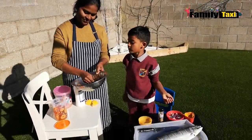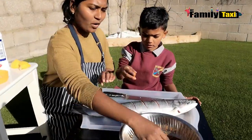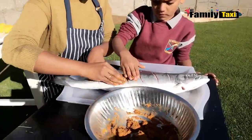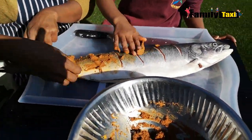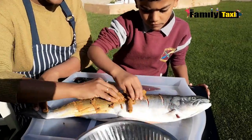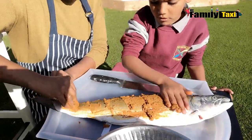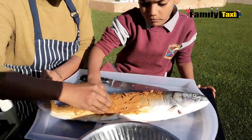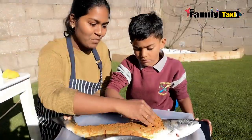Just going to rub the marinade all over the top of the fish, making sure to get it into the slits as well so the spices will get in when it's cooked, and it'll be nice and juicy and very tasty. Arjun is helping me here, so it's going to make it even better.